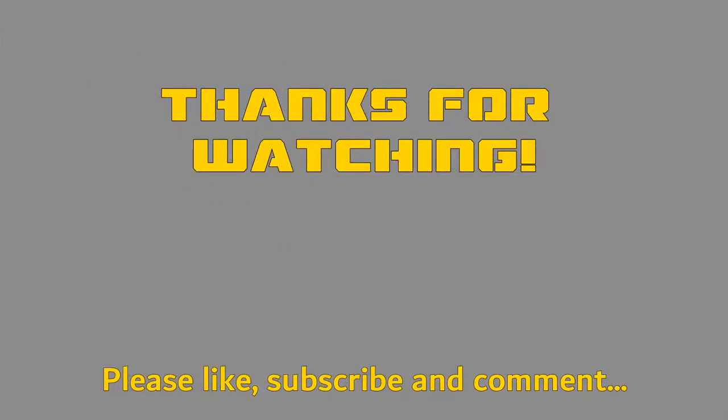Thank you for watching — please subscribe and comment. I wish you a nice year 2019. This was my first video by the way. See you next time, I hope with some really nice flight footage. Goodbye!